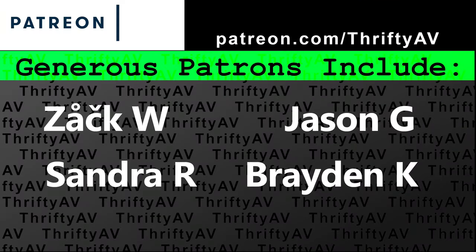Thank you for watching. Thank you to my patrons for supporting this channel. And remember, stay thrifty everyone!